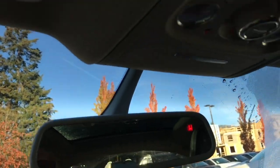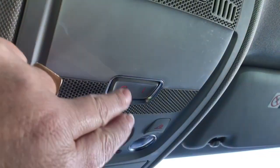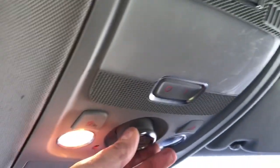Off to the side is a locking glove compartment and an auto-dimming rearview mirror. Up here are your lighting controls, and you have a universal garage door opener. You can tilt and slide your moonroof — it dials through and then slides right open. Couldn't be easier.